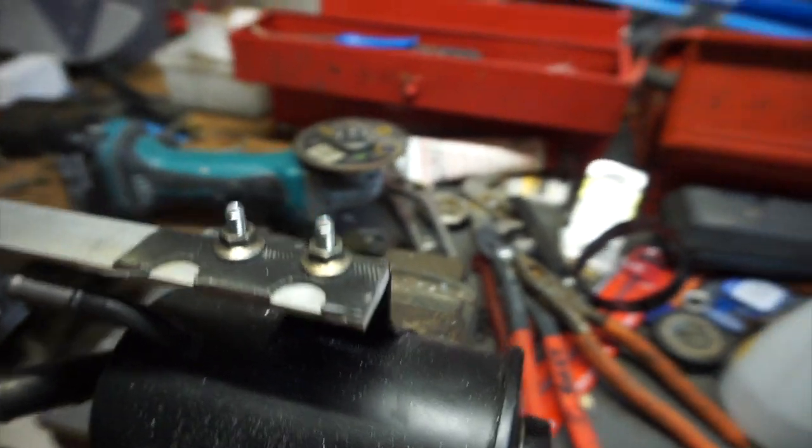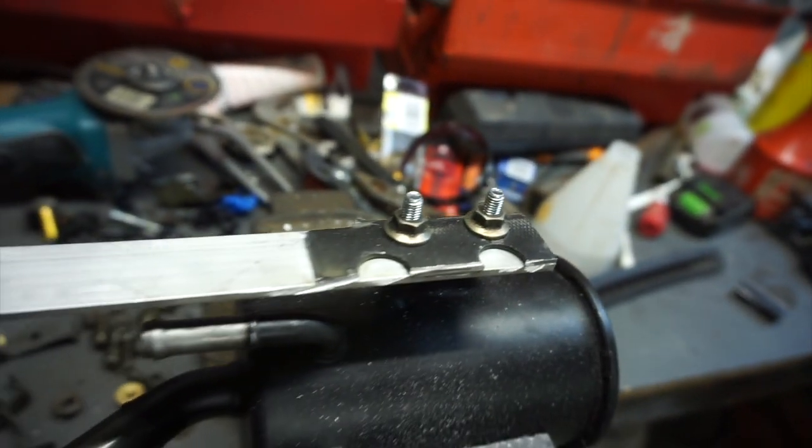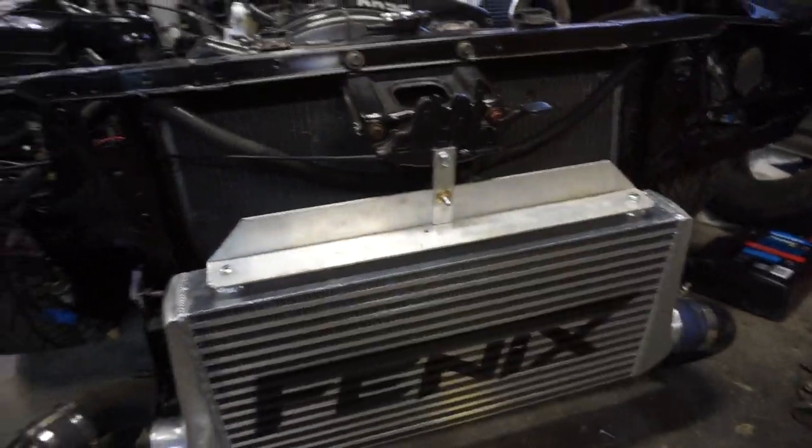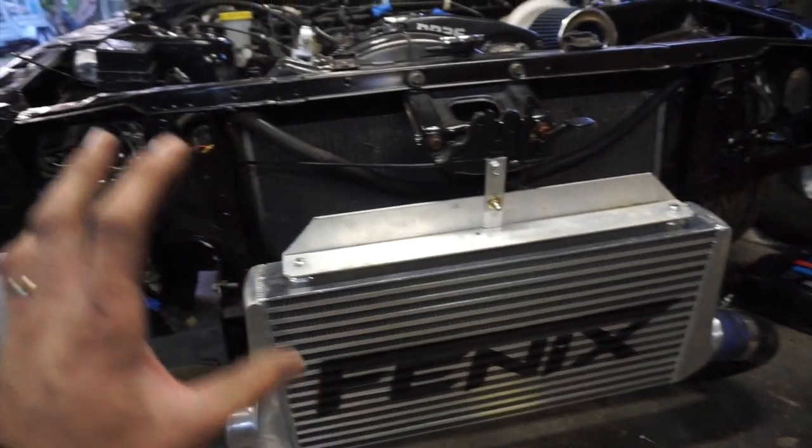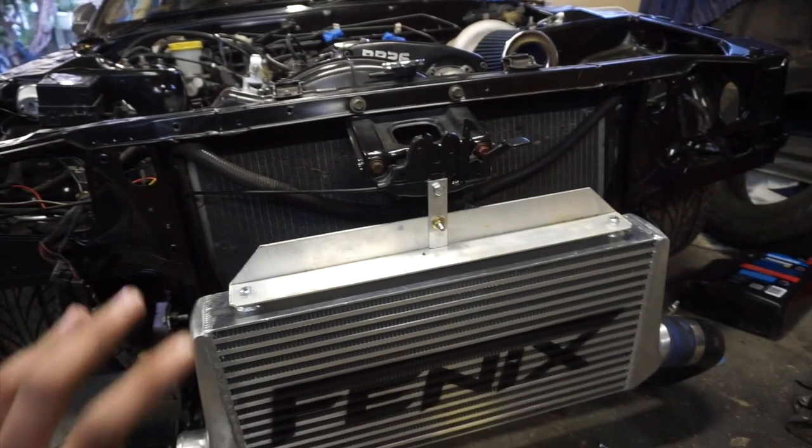Alright, so it's the next day. I made that bracket for the power steering reservoir and then I painted it, so I've just been letting it dry. Also, I mounted up the front mount intercooler.